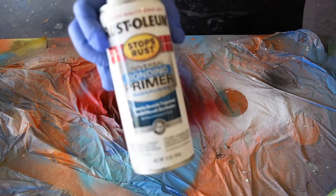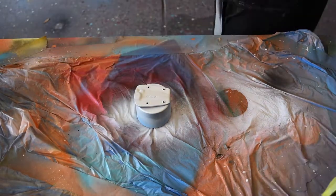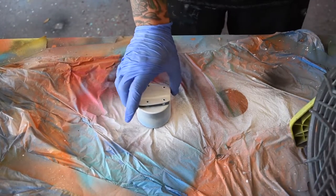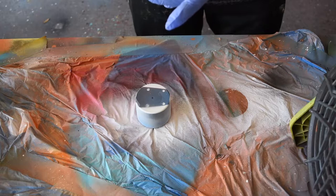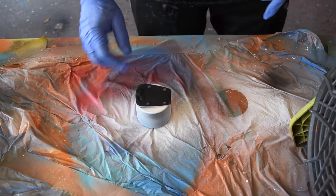I'm starting out with the sheath first, using Rust-Oleum spray-on primer. I do two coats on each side, allowing enough time in between for it to dry before I flip it over. I'm gonna make sure it's dry to the touch — I just got this little RYOBI shop fan to help me out with that.